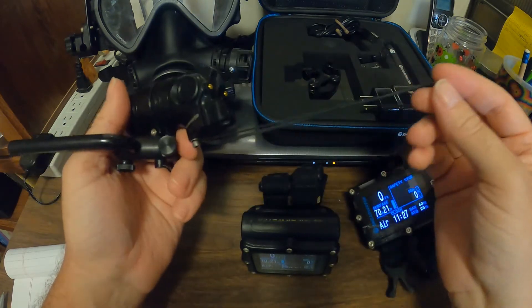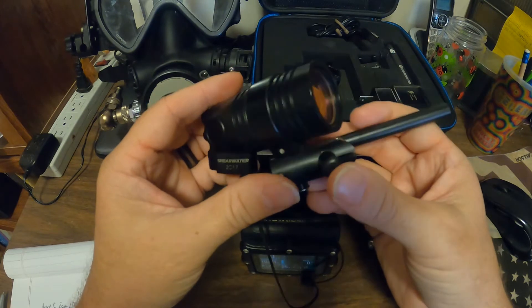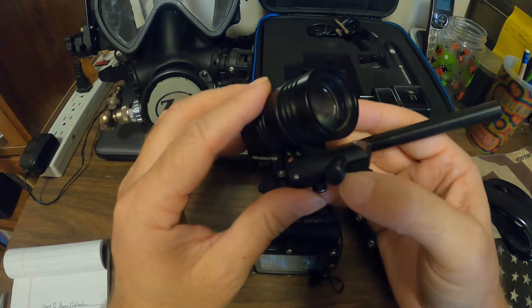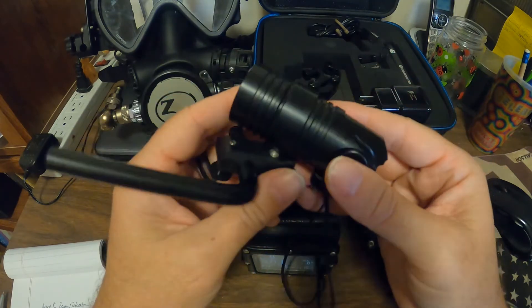I got this and a transmitter for less than $800. If you go on Amazon you can get it brand new with a transmitter — the last time I looked it was $1,900 — so I couldn't pass that up and bought it.